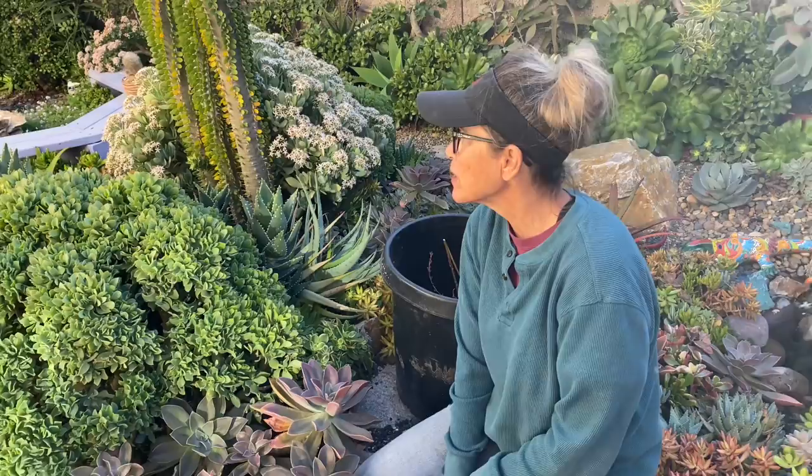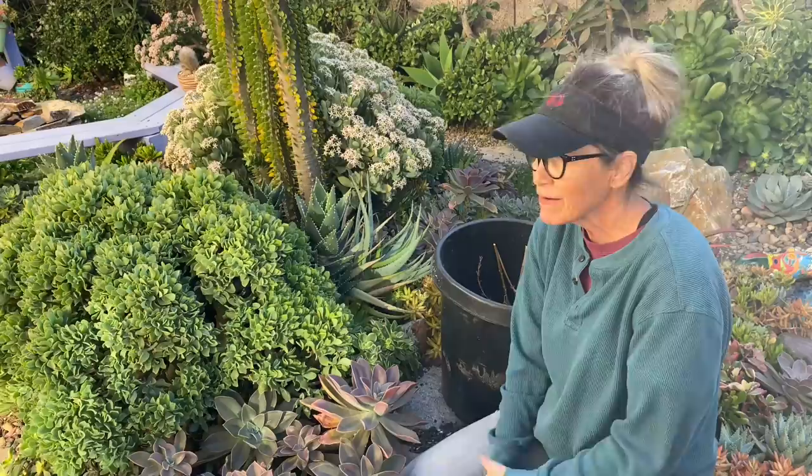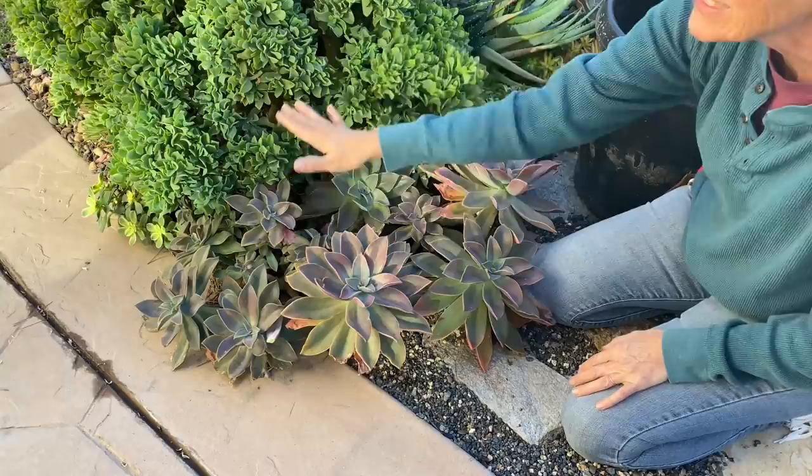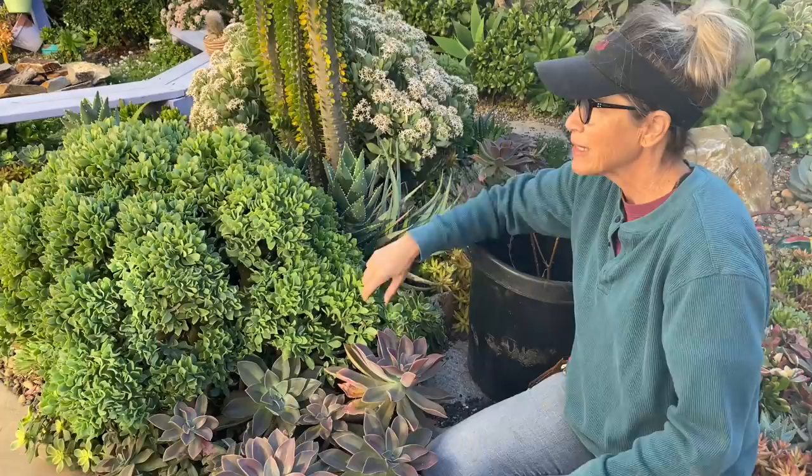We were up at the ranch over Christmas and then we jumped right into projects when we got home, and I haven't really been out here in my own garden to do much of anything for a couple of months — and it shows. What a hot mess! In the last couple of Walkabout Wednesdays, I've lamented about these Fred Ives, but I just haven't been out here to do anything with them.